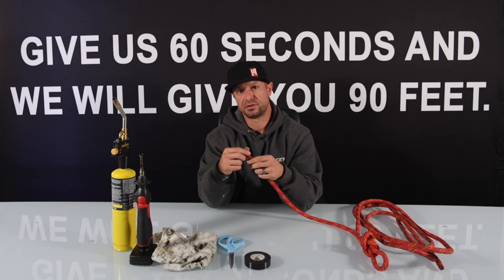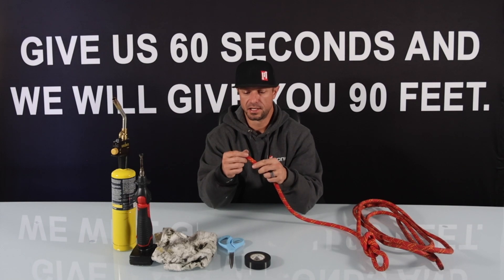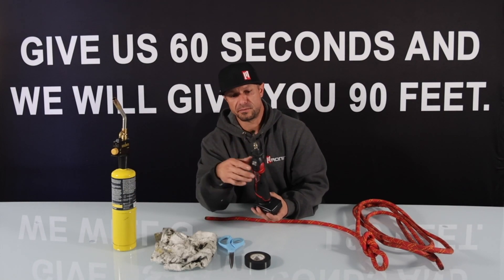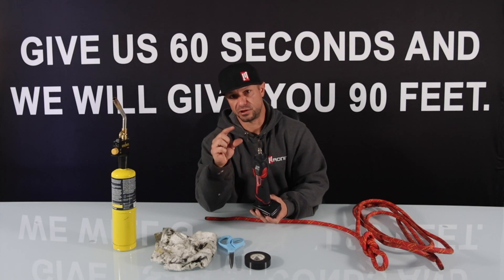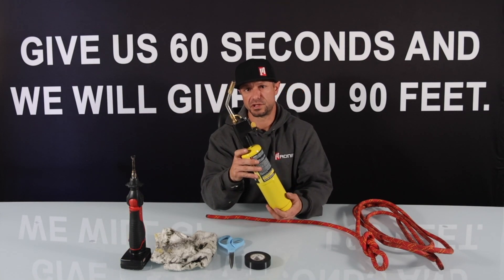This rope here, the outer sheath will melt and so there's a little bit of a different procedure on this than your Technora sheath. So let me go ahead and go through this using our tip adapter, which can be adapted to any soldering iron with the filament tip, and then also a second method that you can use which is with the torch.